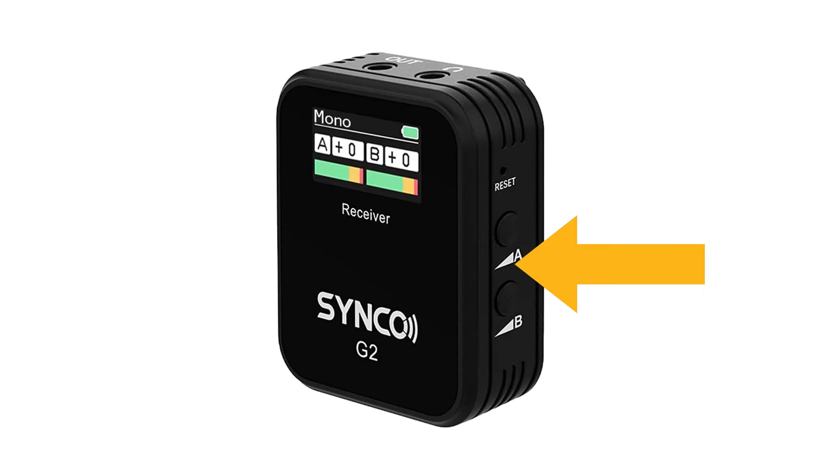On the right side are the gain control buttons, which allow you to adjust the recording volume. For cameras or audio recorders, it's recommended to set the gain control to zero and then use the device's gain controls to set the recording volume. For mobile devices like phones or tablets, you'll want to do a test recording to determine the ideal gain setting.